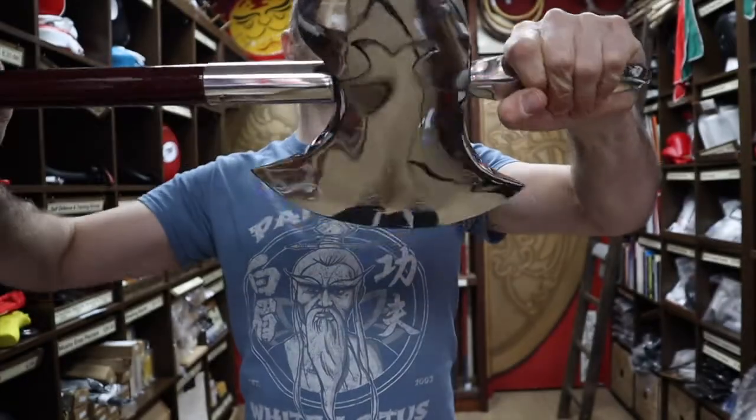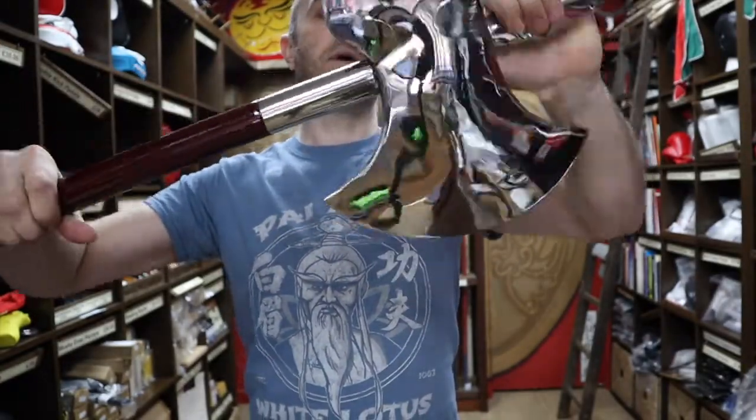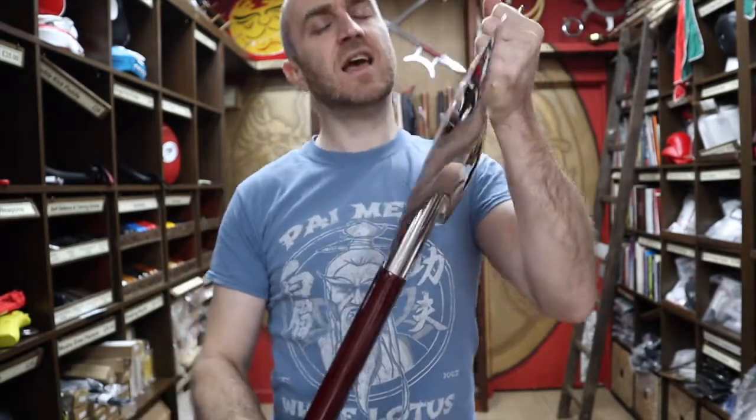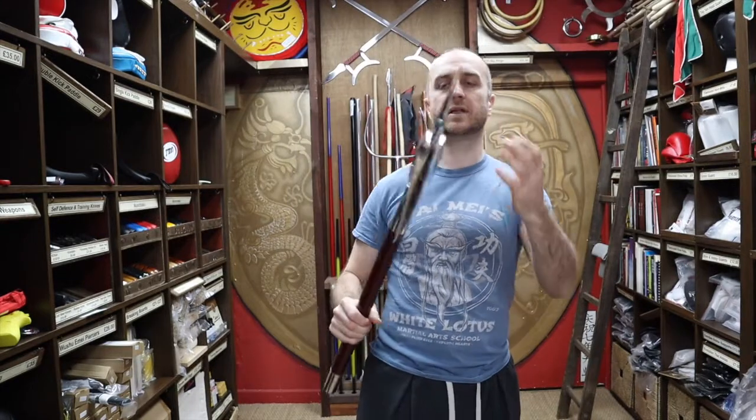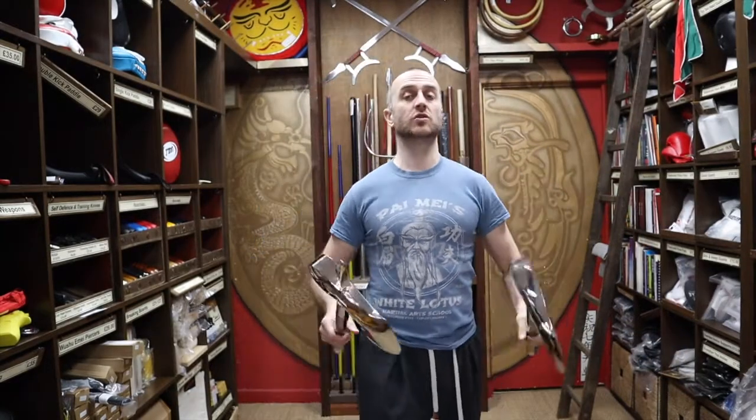The whole thing actually screws together, so you can make sure it's nice and tight and adjust it if you want. That does mean it can unscrew a bit if you're training with them a lot, but it's nice and simple to just screw it back up so it's nice and tight.